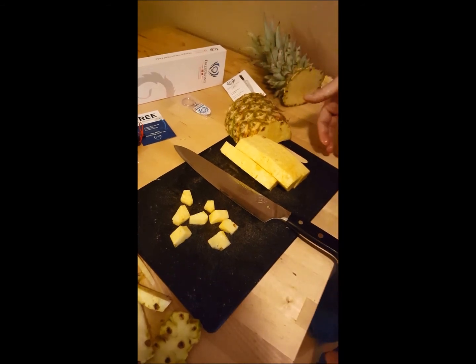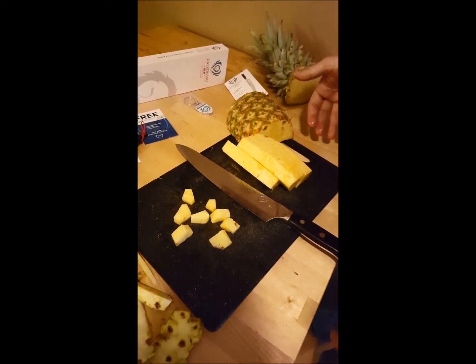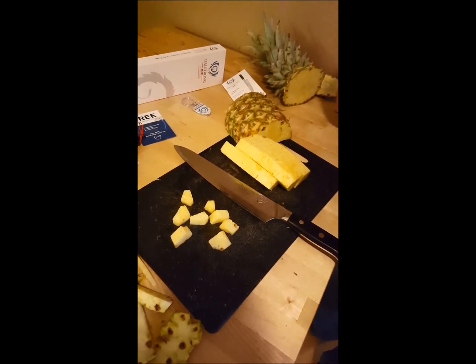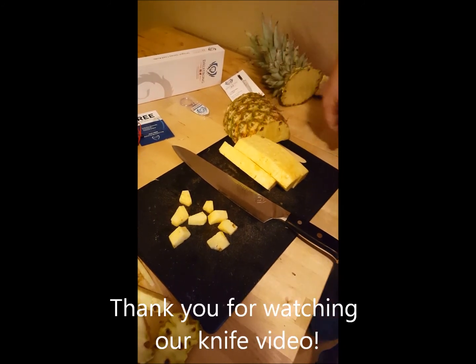It's probably my new favorite knife and I really, really like it. My wife will tell you I'm very picky about my kitchen things, and this is a wonderful addition to my kitchen arsenal.